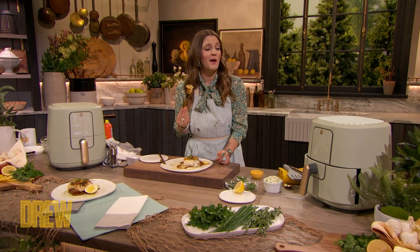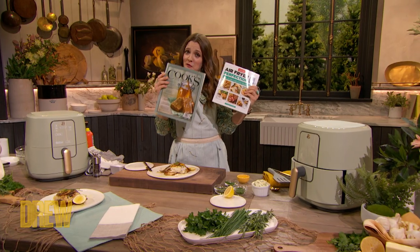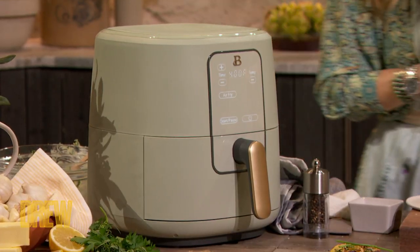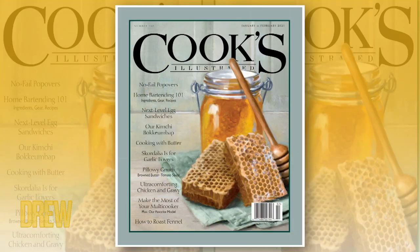I want to thank you, Dan Souza, from the bottom of my food-loving heart. Air Fryer Perfection from the folks at America's Test Kitchen is an extraordinary book and really the perfect accompaniment to your air fryer. And Cook's Illustrated — really a chef's Bible and a beloved institution of which Dan is the youngest editor in chief in its history.